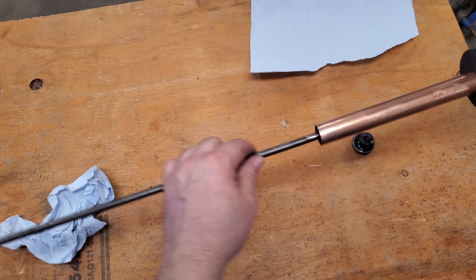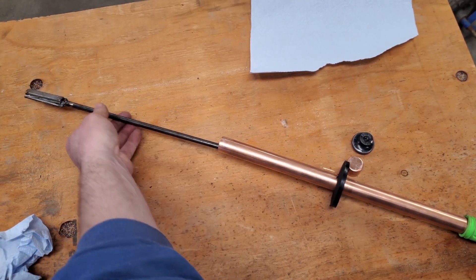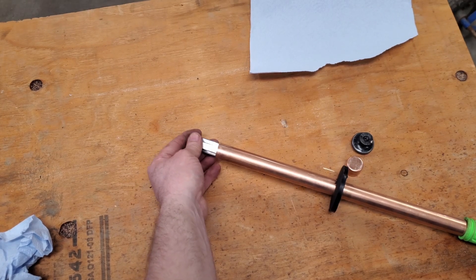I test fit it to make sure there's lots of room for it to move through the hole in the pipe. I install it for the last time.